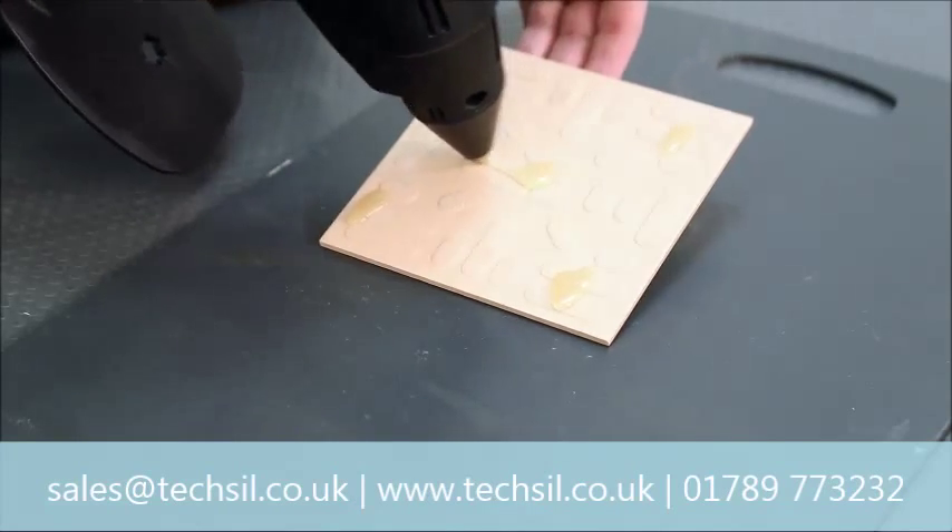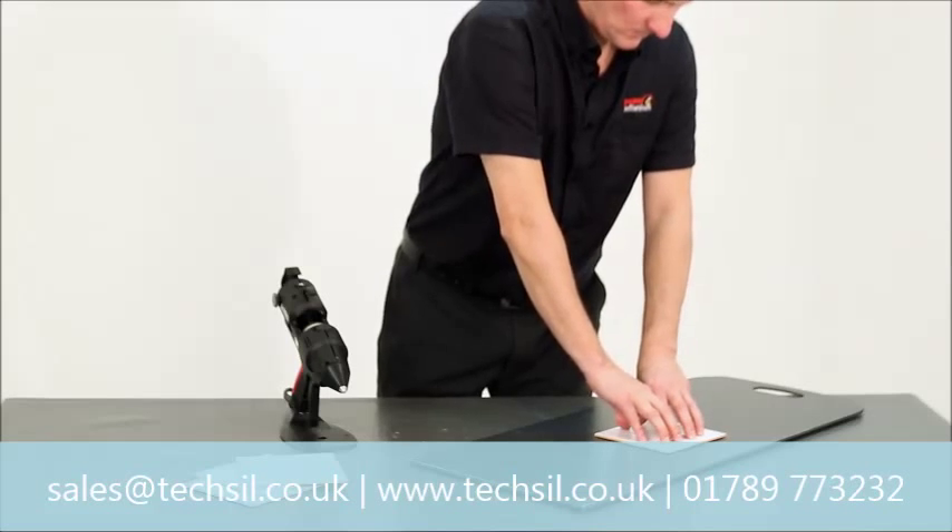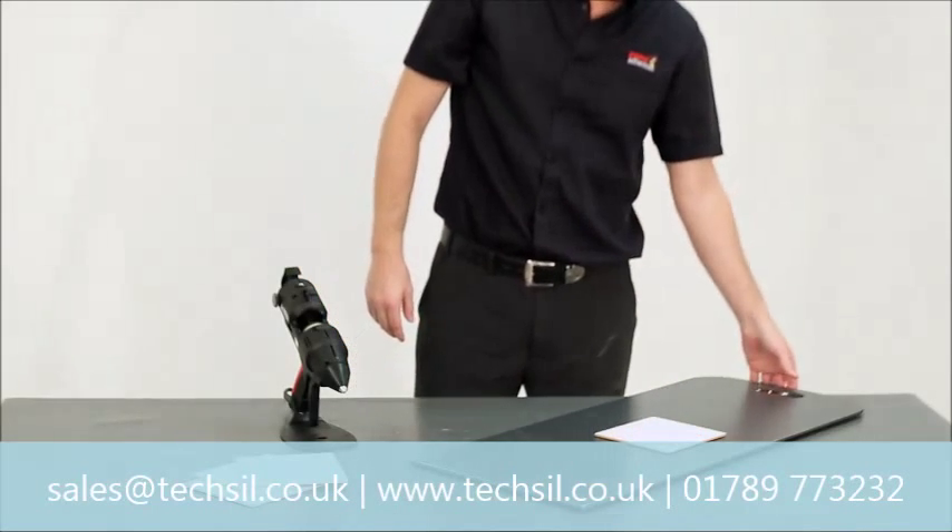assembling point of sale displays, securing drawer bottoms, and for sticking tiles to display boards, to name but a few.